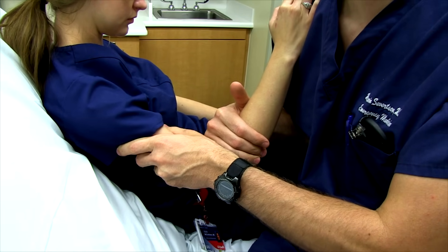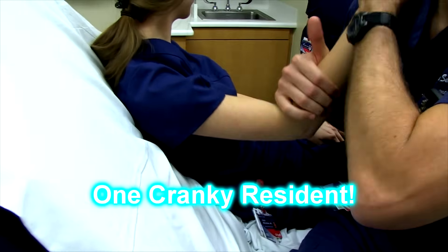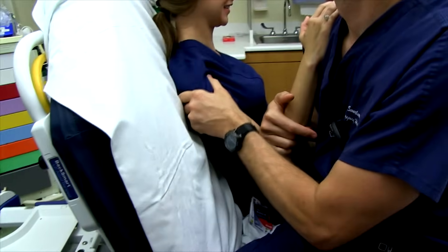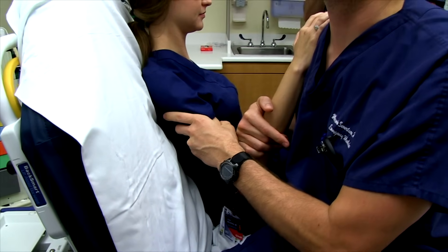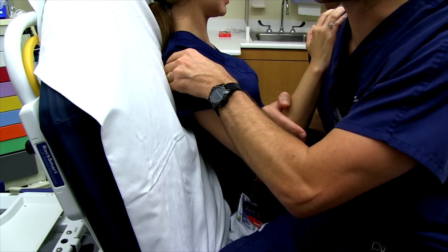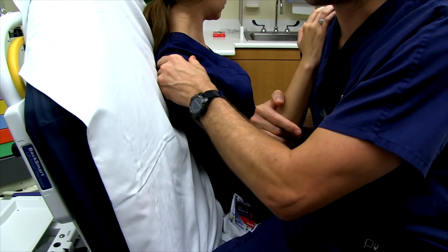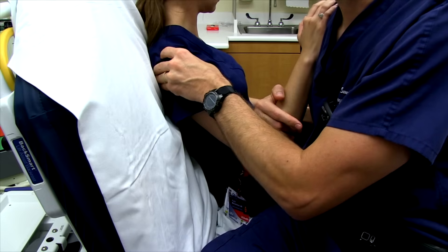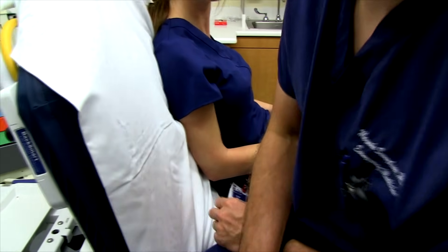Have the patient sit upright and pull their shoulder blades back, keeping their posture in line as possible, which keeps the scapula in an advantageous position for reduction. Then massage the areas involving the rotator cuff — the supraspinatus and infraspinatus regions — and a little bit on the anterior shoulder. The biceps, deltoid, and surrounding muscles all get massaged and the shoulder should reduce.